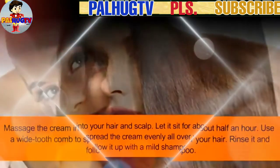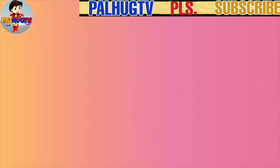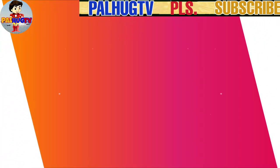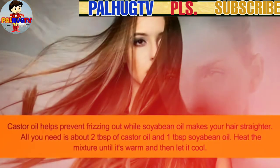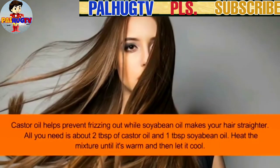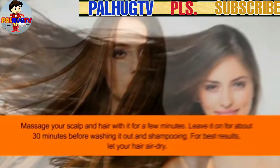Follow it up with a mild shampoo. Number 2: Castor oil and soybean oil. Castor oil helps prevent frizz while soybean oil makes your hair straighter. You need about 2 tablespoons of castor oil and 1 tablespoon of soybean oil. Heat the mixture until it's warm, then let it cool. Massage your scalp and hair with it.